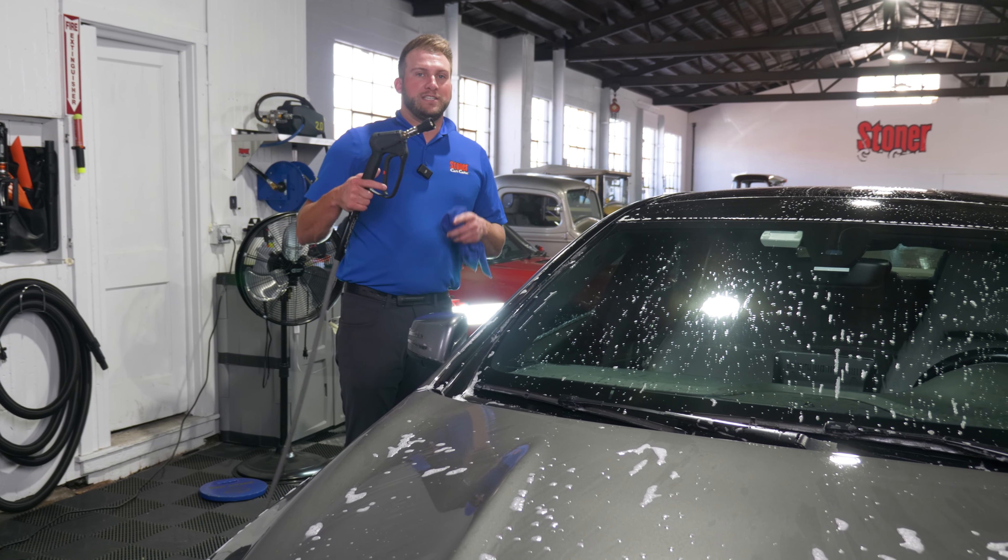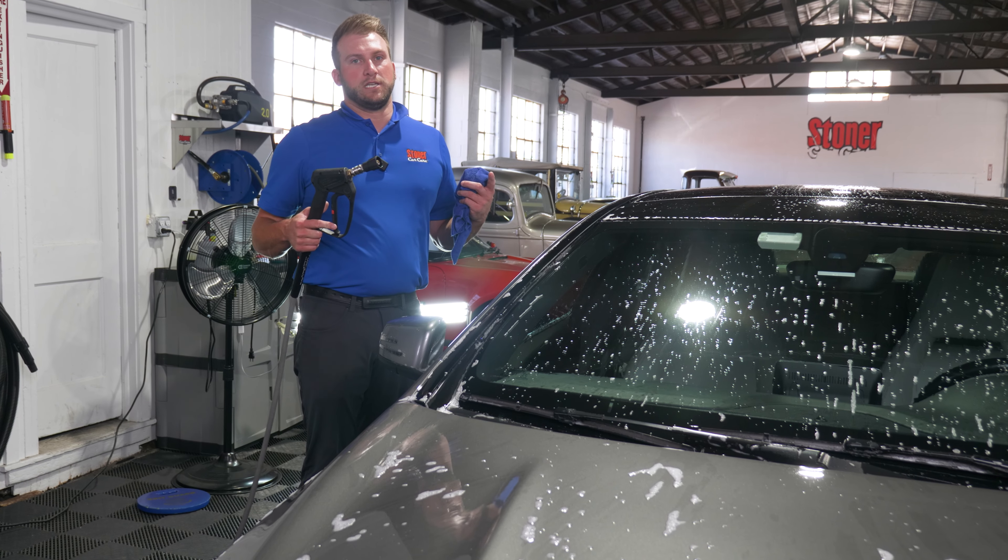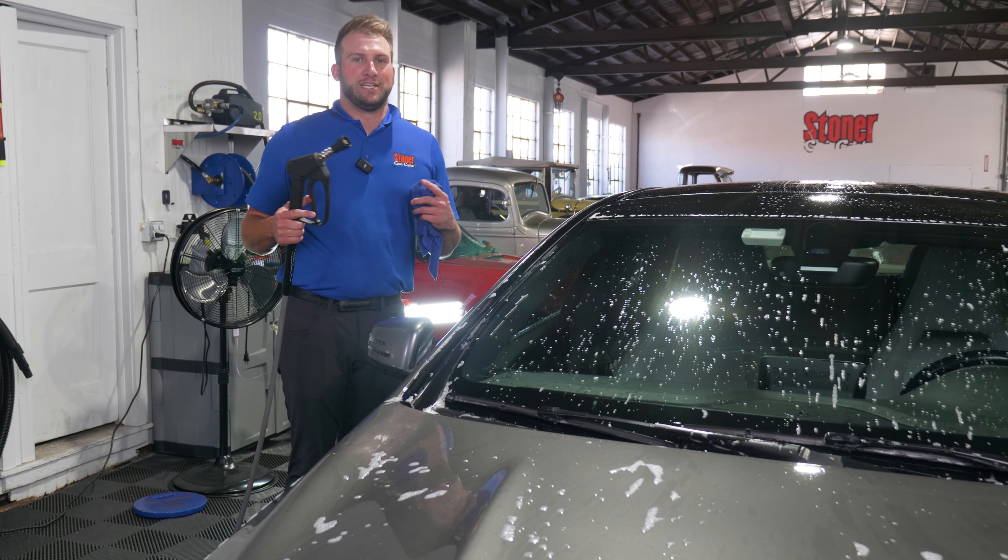So you really want to make sure you're rinsing the car completely no matter what soap you're using, but especially if you're considering using a dish soap.